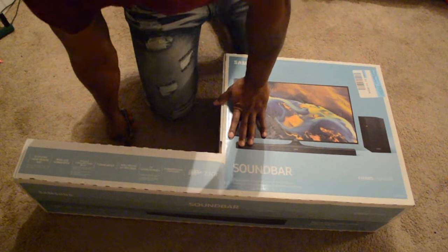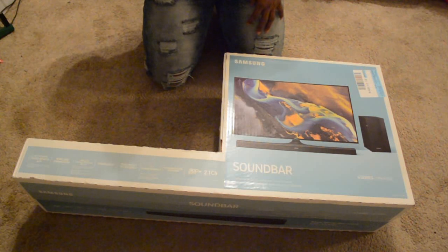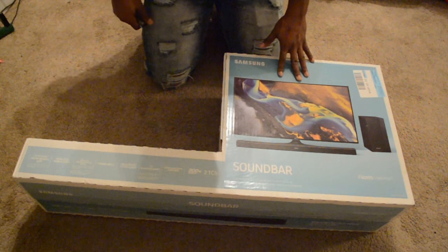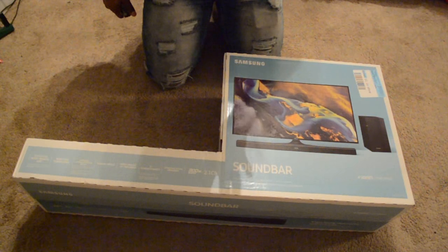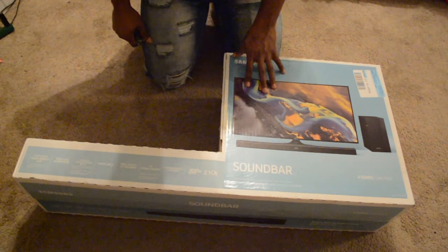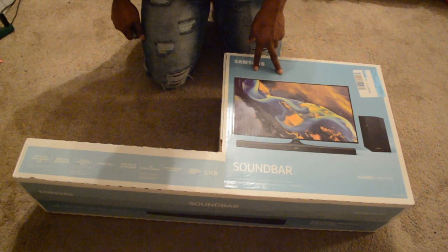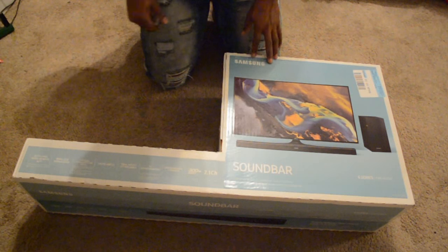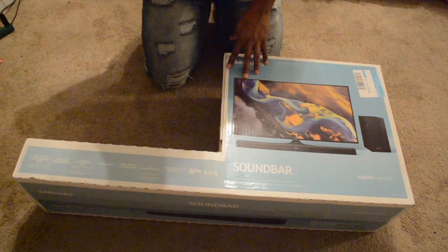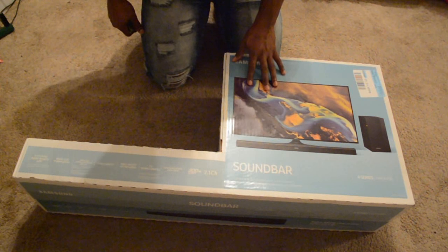I chose this one because it sounded amazing in a very open space. If you've been to Best Buy before, you know Best Buy is huge. So the clarity, the bass, the amazingness of this sub was just remarkable — even without the rear speakers, because you can get more speakers to go behind you. But just this by itself was amazing, so I chose this one. It's very affordable.